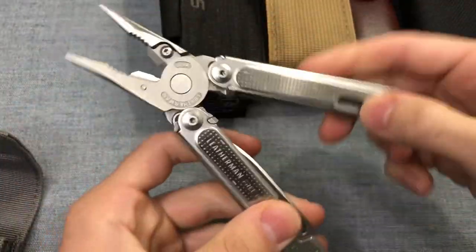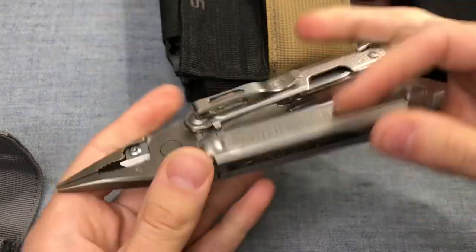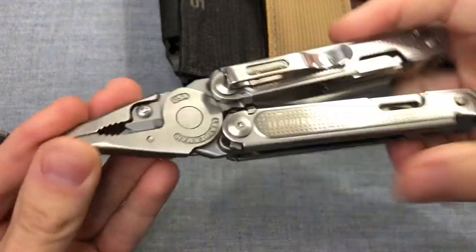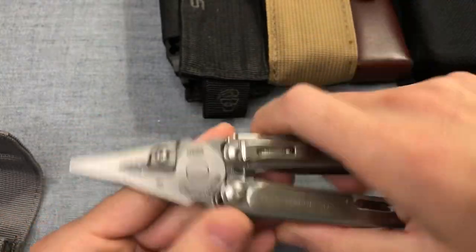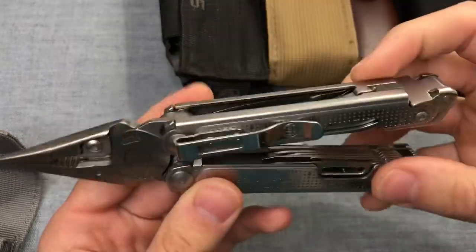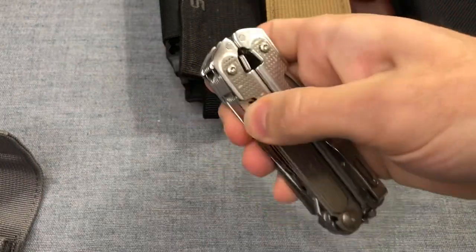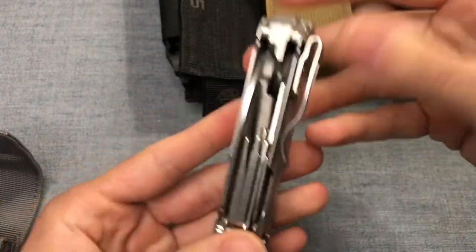First up, maybe controversial, but the Leatherman Free P4. I've had a lot of problems with these pliers over the years. I actually just got this back from warranty — sent the plier heads in because they were all chewed up from holding on to hardened screws and bolts. I was doing some wire brush wheel work, they got chewed up, so I sent them in and got brand new plier heads. I've sent this tool in for warranty several times, so all the tools look pretty much new.